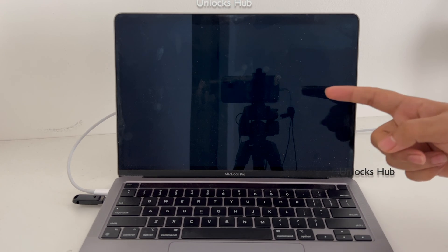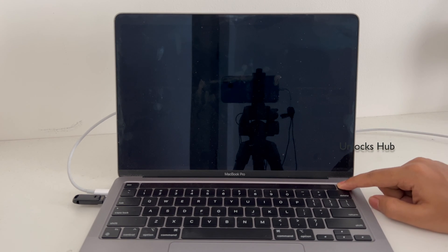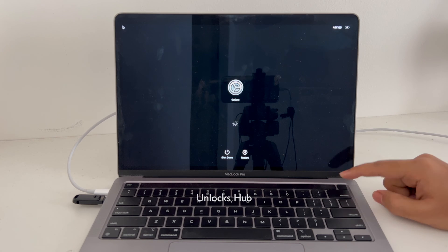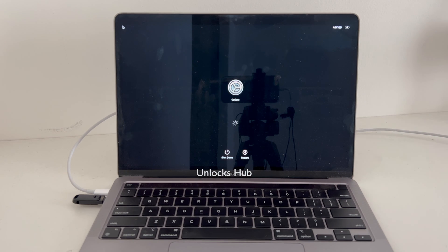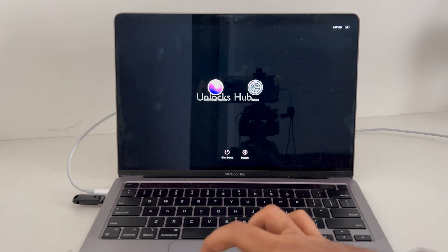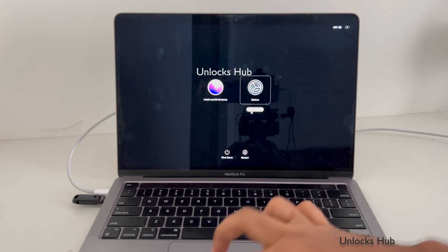Once the MacBook is completely turned off, press and hold the power button and wait for the recovery mode to turn on. It says 'continue holding for startup options,' and now you are inside the startup options.